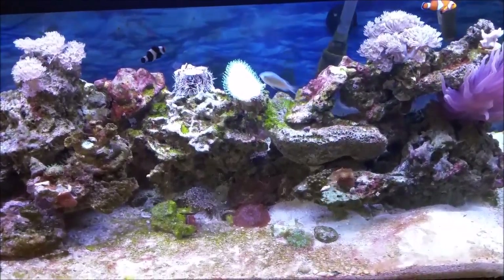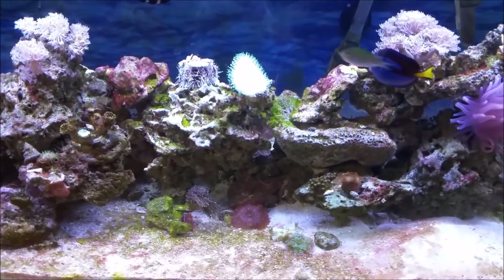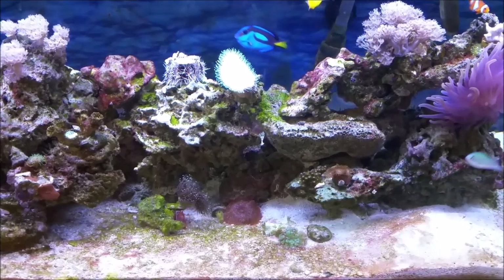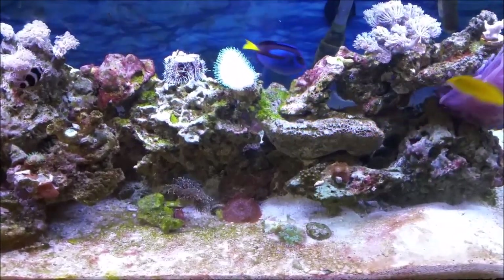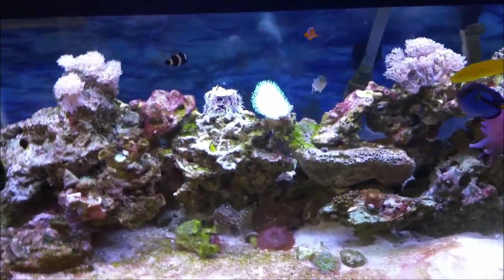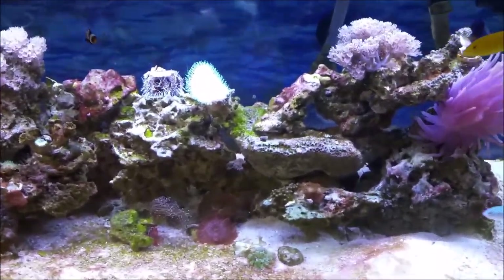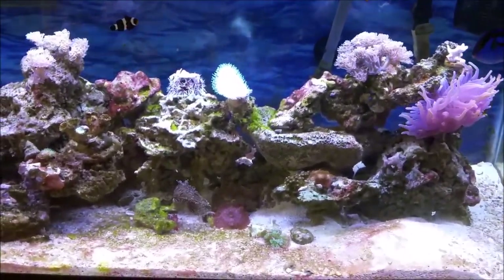I did a water test yesterday. My calcium was at 570, which is a little high — I think people want it around 450. My alkalinity was at 7.4 dKH, so let me know in the comments if those are ideal parameters for your tanks. My salinity is at 35, and my nitrates are a little high. Also, my ammonia jumped from zero to about 0.5 ppm — I don't know why that spike happened, but I'm going to keep monitoring it and maybe do a water change to address that.